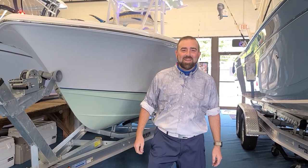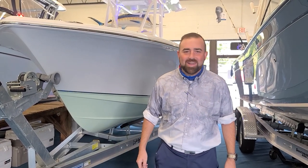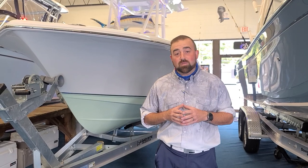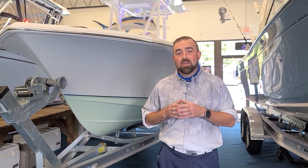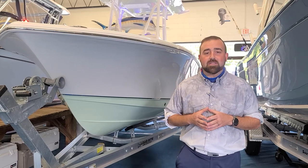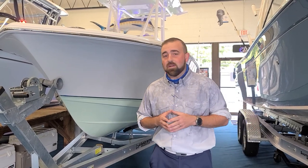Alright, hi folks, Mickey Brown here, Southeastern Marine, 2021's newest Sea Hunt Boats dealer, and we're here to walk you through the smallest in their Ultra Series, the newly redesigned 219 Ultra Family Center Console. Let's take a look.